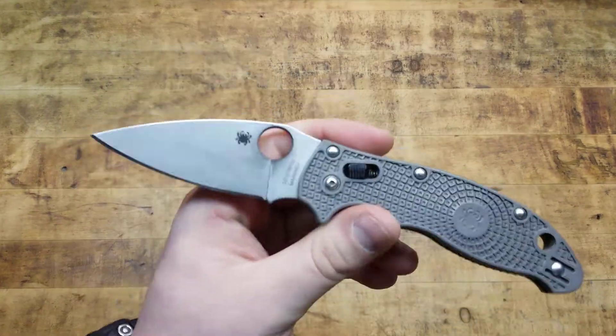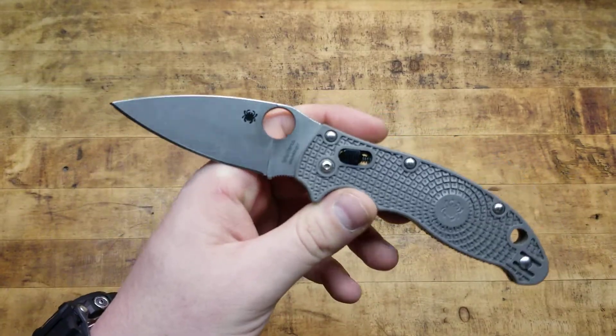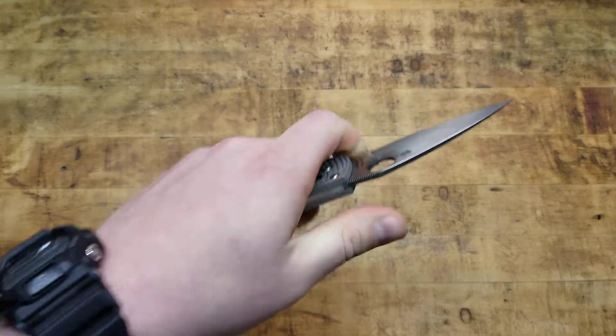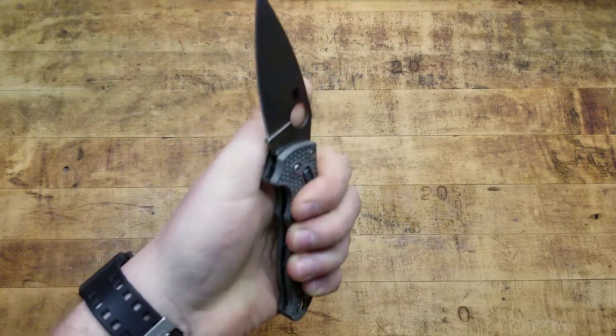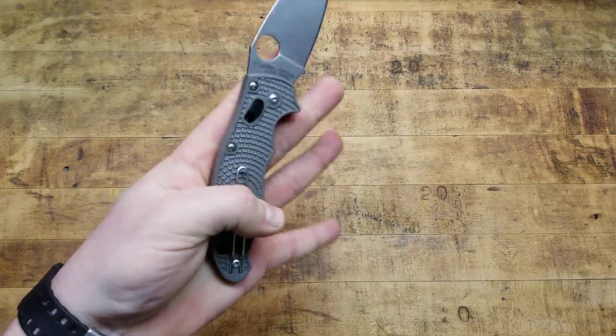I've said all that to say this: everything's a trade-off. This is an excellent knife. It's lightweight, it's extremely pocketable, it's solidly locking up every single time. There's no blade play. Really fun to play with. Ambidextrous, obviously. And it just carries really, really nice in the pocket.